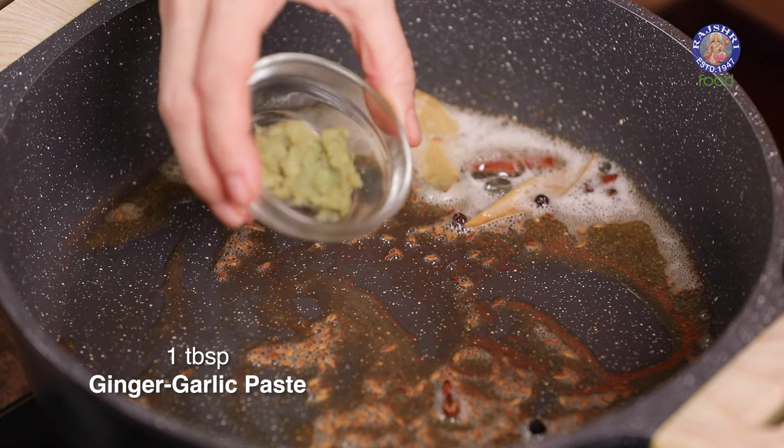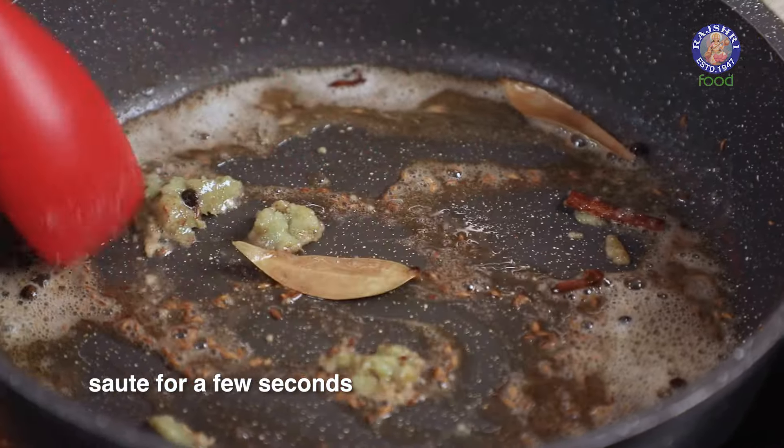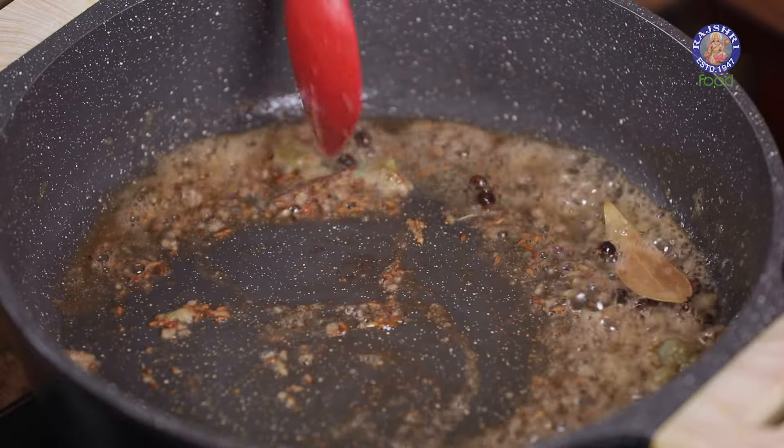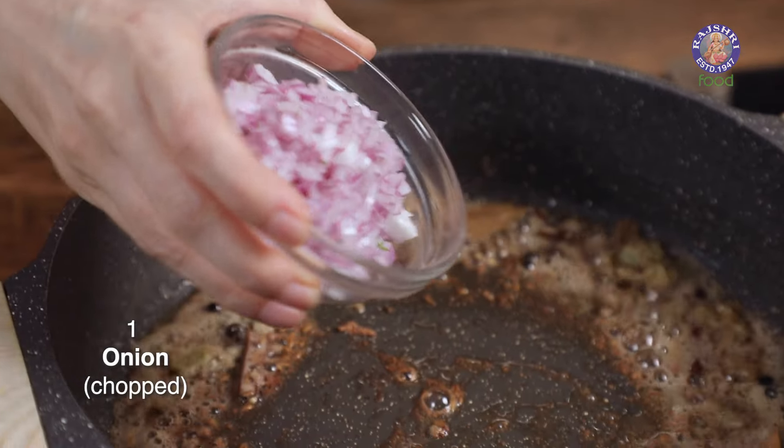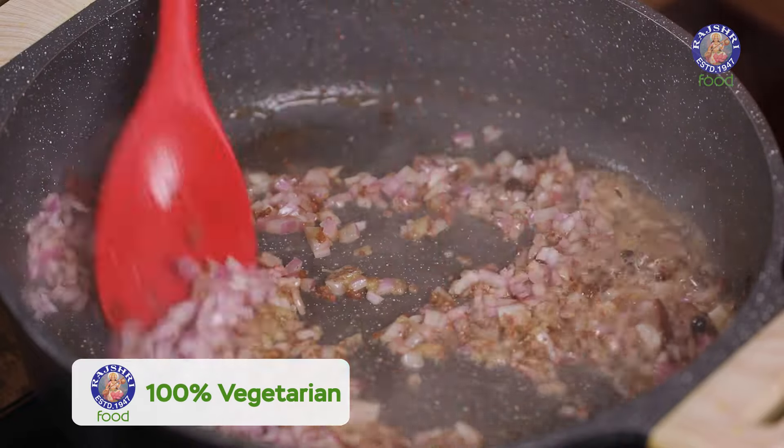Add in a tbsp of Ginger-Garlic Paste. Then add in an Onion, finely chopped, and sauté the Onion till they are nice and soft.